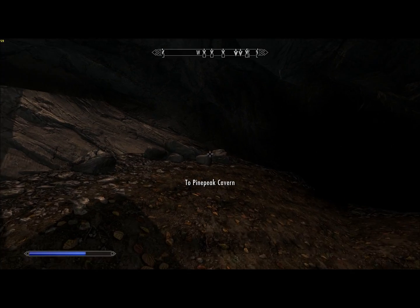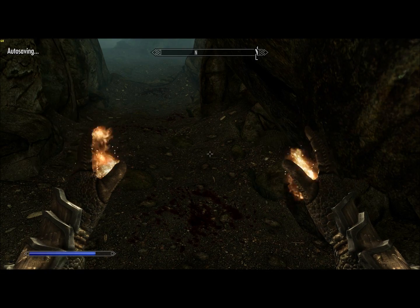Hello everyone, and welcome back to Let's Play Skyrim. Last time, we almost finished off Shroud Hearth Barrow. We'll have to go back for the last little bit of treasure.